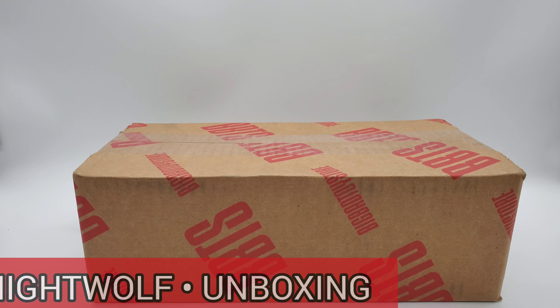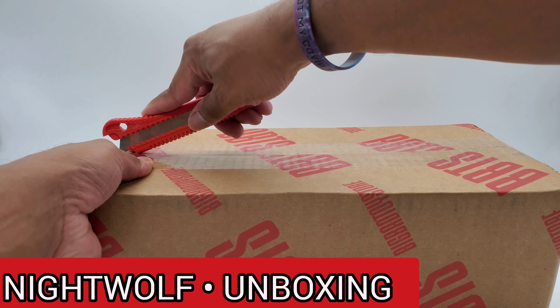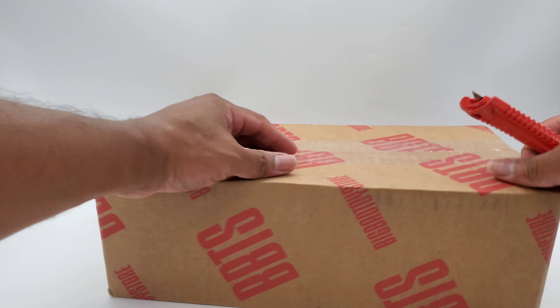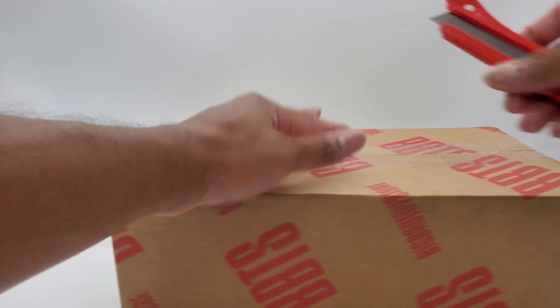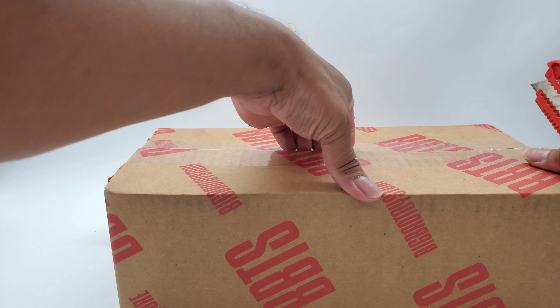Good YouTubing everybody, let's go ahead and dig into it. We know the reasons why you clicked on the button — you saw Nightwolf and you wanted to see him, so let's unbox this guy.